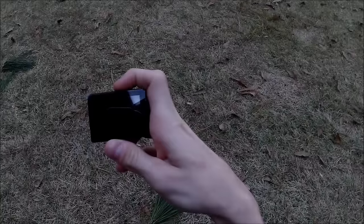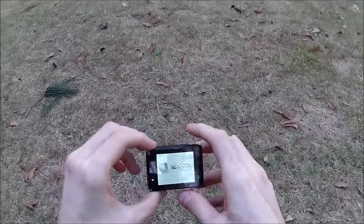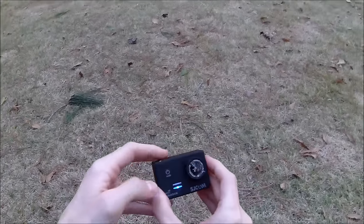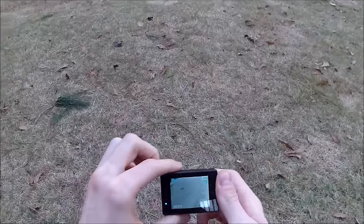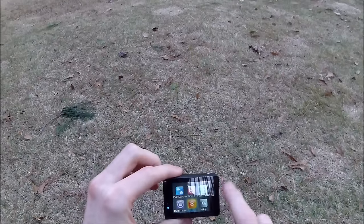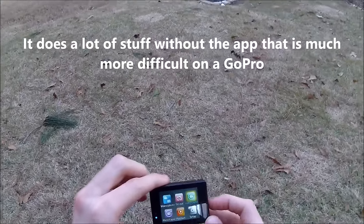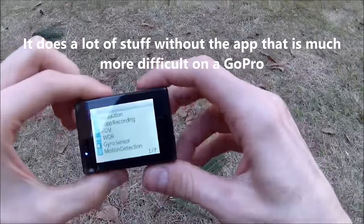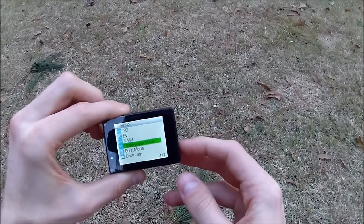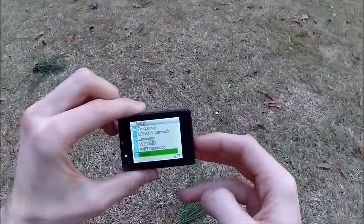Out of the package and charged up, the SJCam 5000 is pretty sweet. Its user interface is intuitive — those extra buttons are very helpful. You can tap the mode button and hop into settings, review your footage, and change the setup. There are a lot of different options: photo lapse, video lapse, and various fun modes. It'll let you put a watermark onto your footage while filming, and it has an underwater mode and a dash cam mode, so it has automatic settings depending on what you want to use it for.